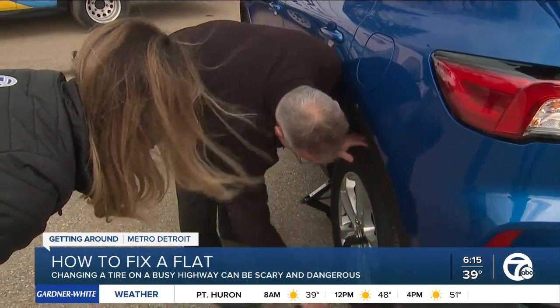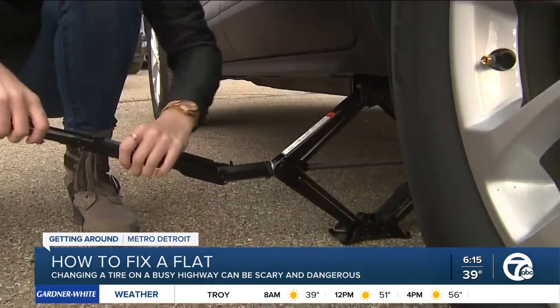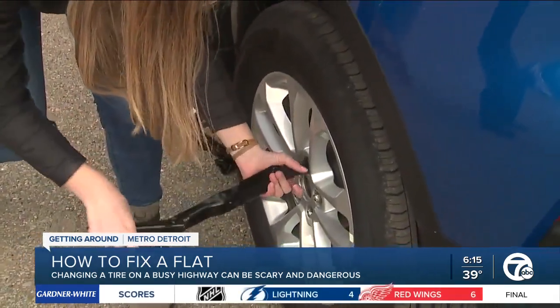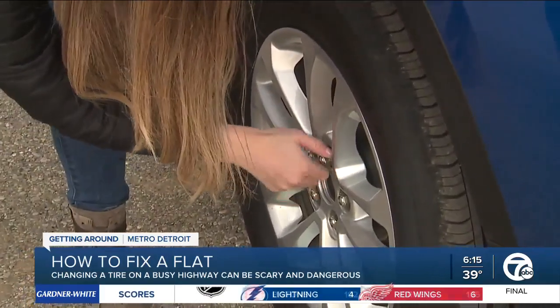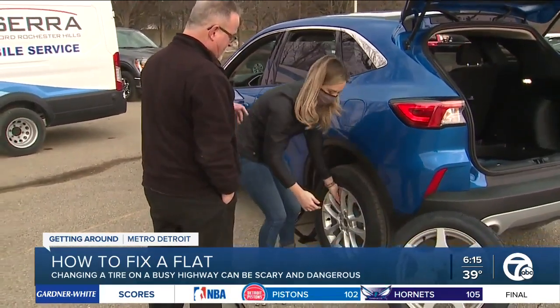On the tire, loosen the lug nuts first. By hand, turn the jack up to make a point of contact. Then use the lug wrench to lift the car. Once it's lifted, use the wrench on the tire. Once everything is in place, take the tire off. If it gives you any force at all, jack it up a little higher.